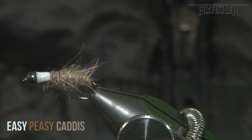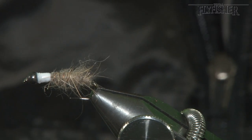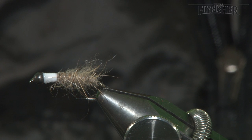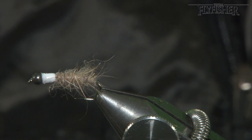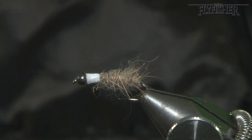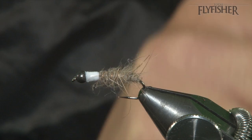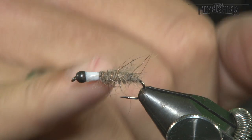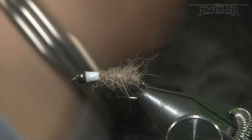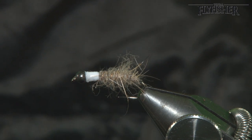Everybody tends to associate caddis patterns with river fishing, but they can actually be very good when fishing small still waters as well. Fishing it on a point is a team of three, and this caddis — which is unbelievably easy to tie, that's why it's called Easy Peasy Caddis — is very effective. We can change the color of the floss to whatever you want. An orange one is good, fire red is good, so is lime green and peach, but white is the original, so let's go ahead and tie the white.